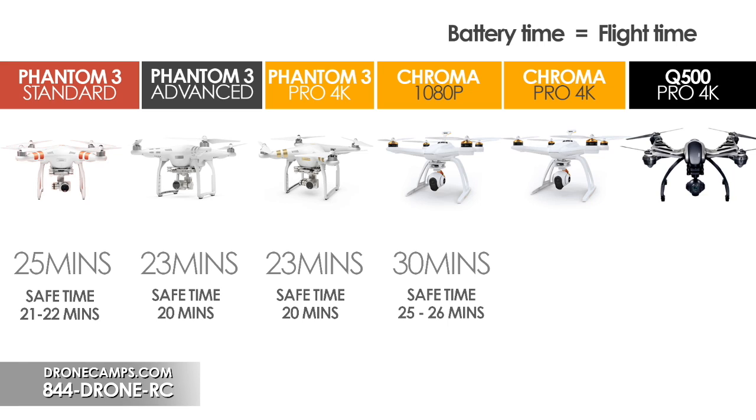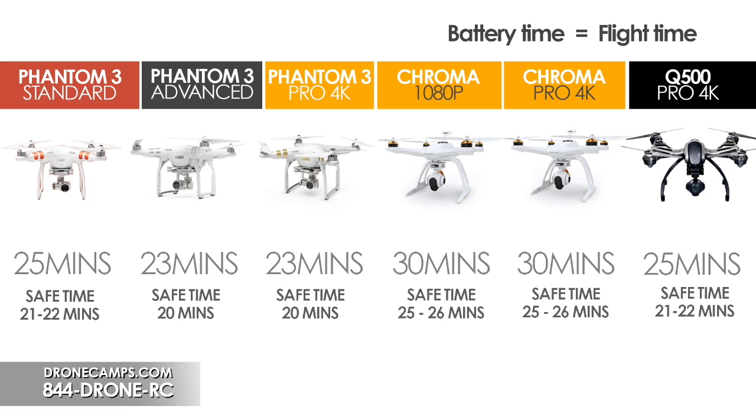The Chroma 4K also has a 30-minute rated flight time, giving you about 25 to 26 minutes in practice. The Yuneec Q500 4K is a very strong competitor, also getting around 21 to 25 minutes respectively. So they all get over 20 minutes of flight time. If you're looking for a little more flight time, you're probably looking at the Chroma, the Q500, or the P3 Standard — those fly the longest.